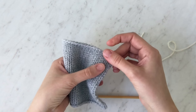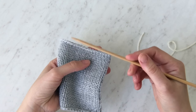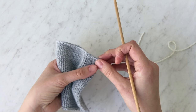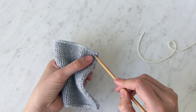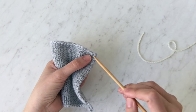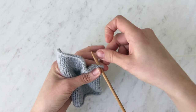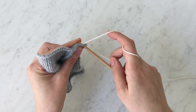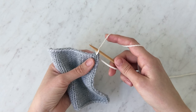My goal is to pick up into every stitch along this edge. The first thing I want to do is identify that top row of stitches just under this edge here. Take the tip of your needle, identify that first stitch — that little V there — and insert the tip straight through the fabric. Now take your working yarn and wrap it around the needle as if to knit, then use the tip of the needle to pull that yarn through the fabric to the front.